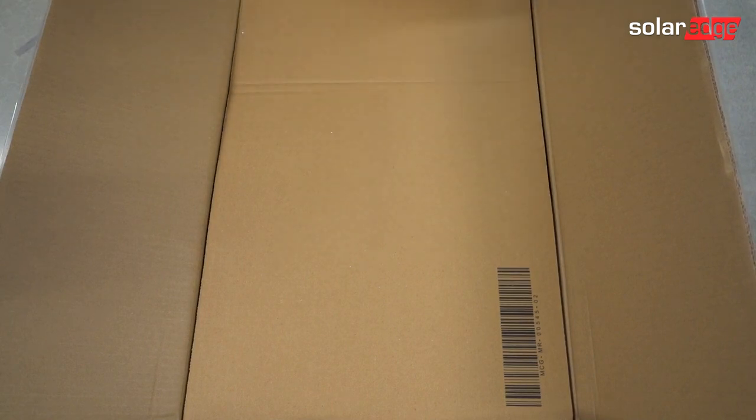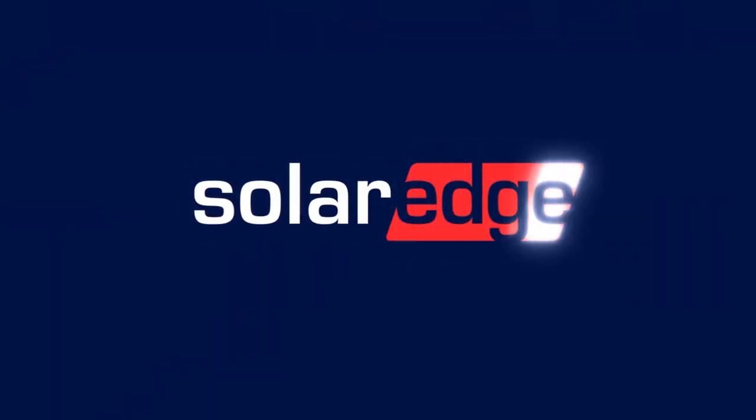That's it, you're all done. Thanks for joining us in the SolarEdge Learning Lab.